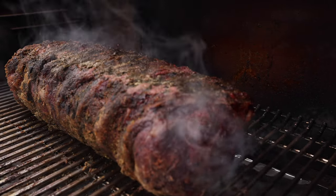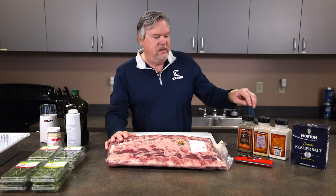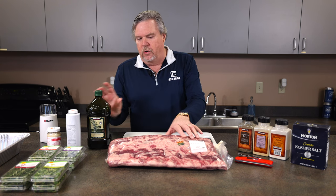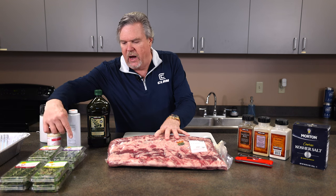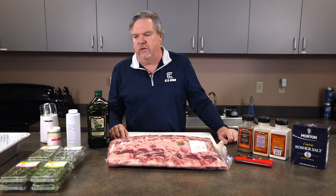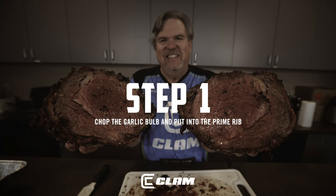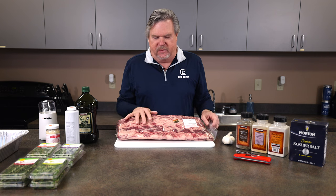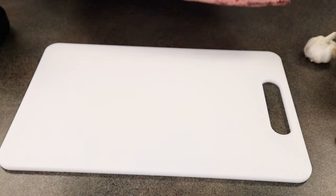I'm going to run through this real fast. First, I'm going to open this bad boy up and stuff it with peeled garlic. After that, I'll season it with onion powder and garlic powder, coat it with olive oil, and then finely chop up fresh herbs — rosemary, oregano, sage, and thyme — using my little chopper. I'm opening the bag over the sink because you don't want to do it on the countertop; it usually makes a bloody mess.